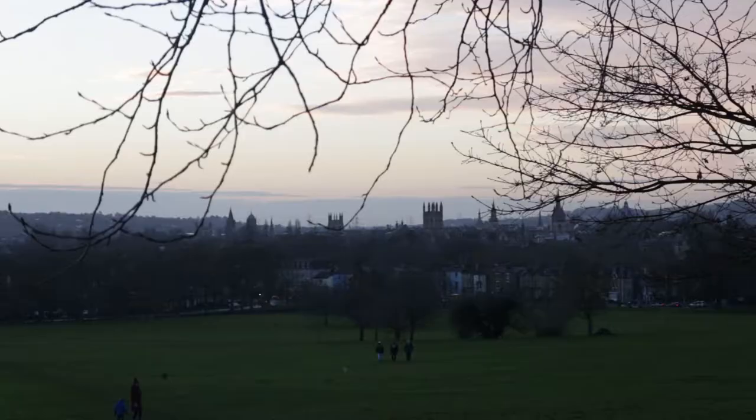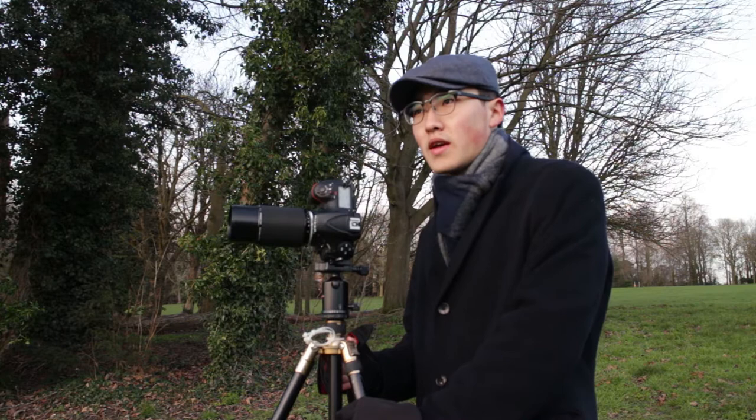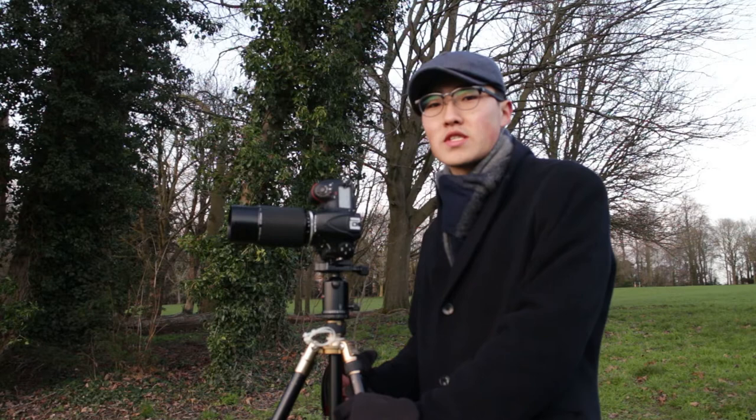Today's video is not a landscape photography vlog as I normally do — rather it's more of a gear review, but I'm out in the field, so there will be a photograph. Even though it's not a landscape photograph, there will be more of a cityscape.